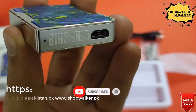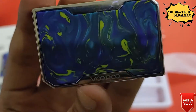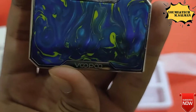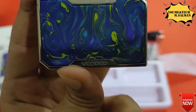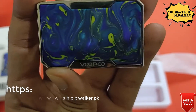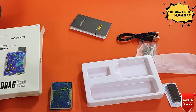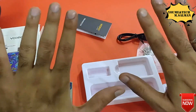If you purchase it through wayPakistan.pk or ShopWalker, you can get a 10% off discount. The price is 5,000, so with 10% off you get a good deal. You can find this pod available at wayPakistan.pk and shopwalker.com using the discount policy of this channel.